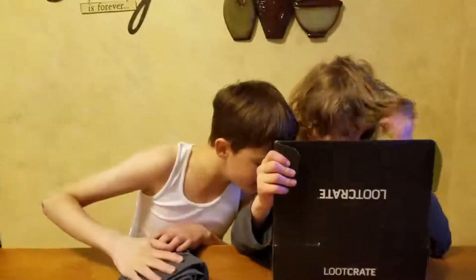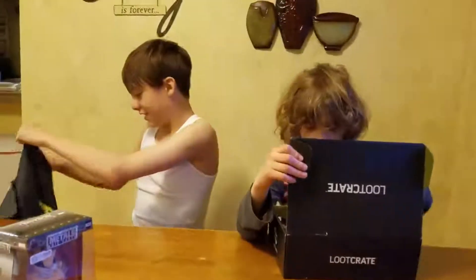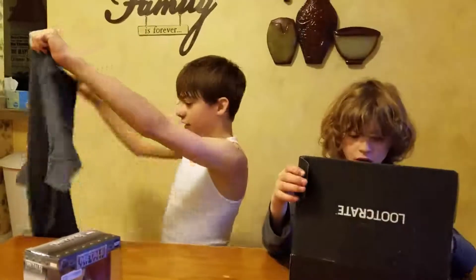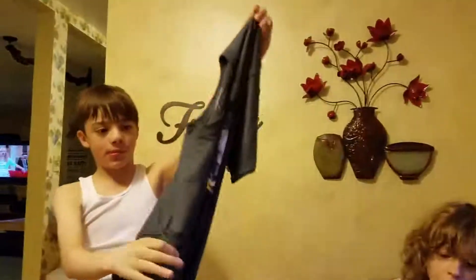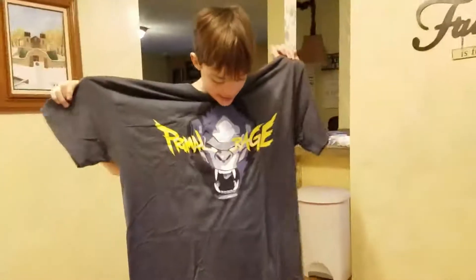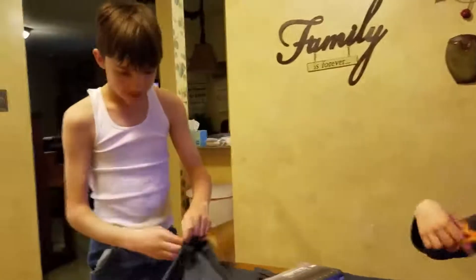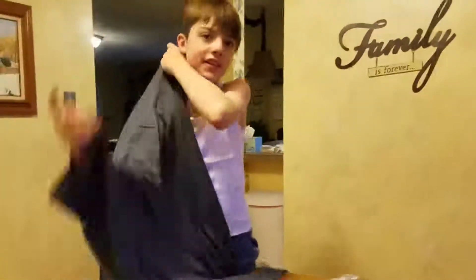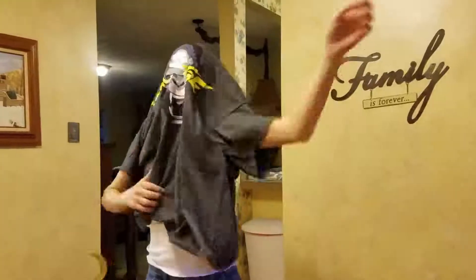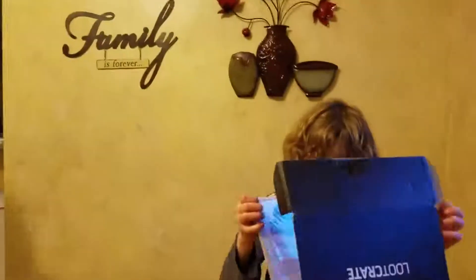There's a shirt. I've been playing Overwatch a lot recently, and it has Winston on it and it says Primal Rage. That is a really neat shirt — hold it up so I can get a good look at it. It's way too big for me, but that is a cool-looking shirt. You're going to get dwarfed in it when you put it on.